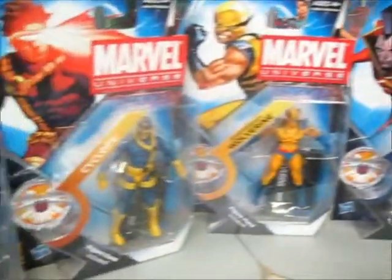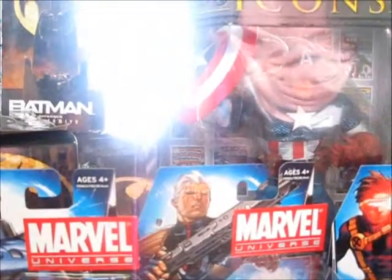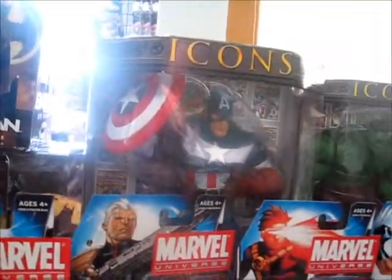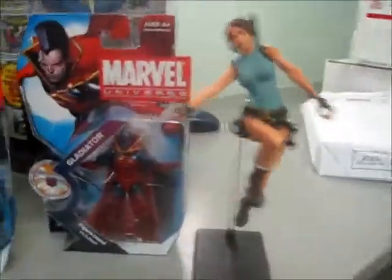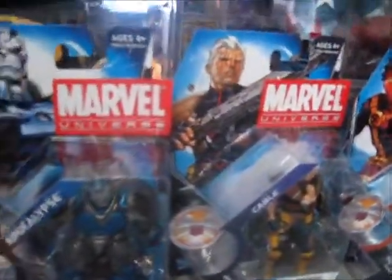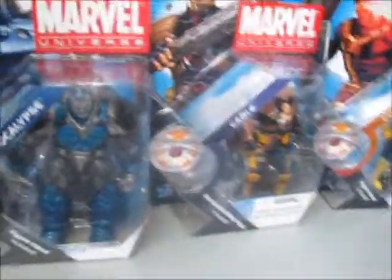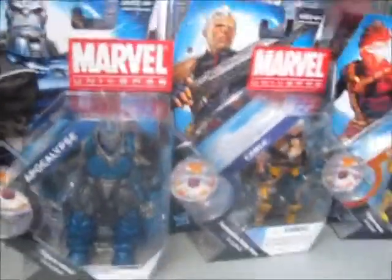So this is the latest release on the Marvel Universe products. For scale purposes, I will take Lara Croft, and that will give you scale. If you're not familiar with the Marvel Universe figures, they are roughly about 3.75 inches tall.